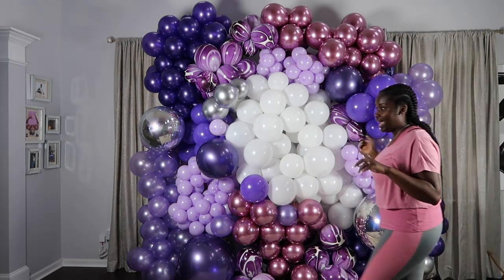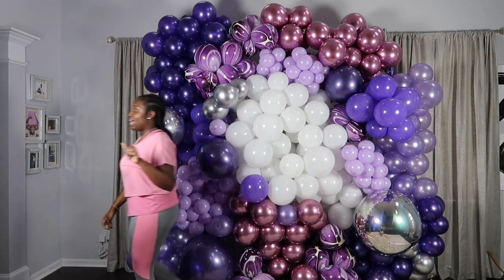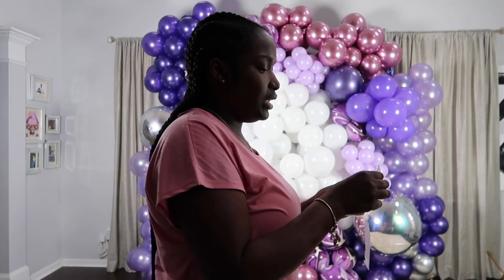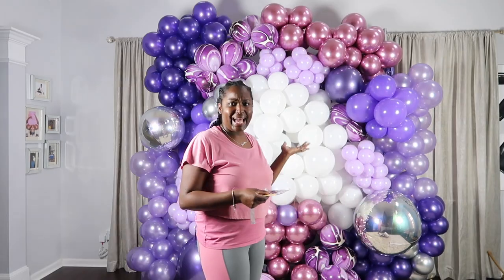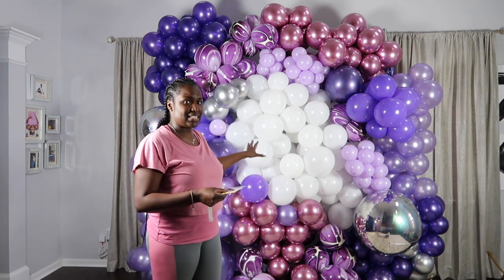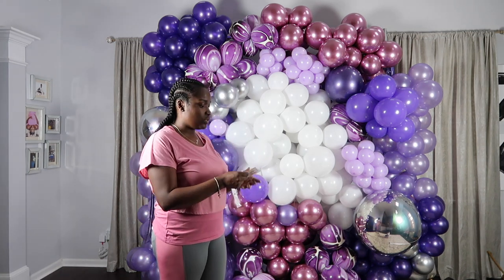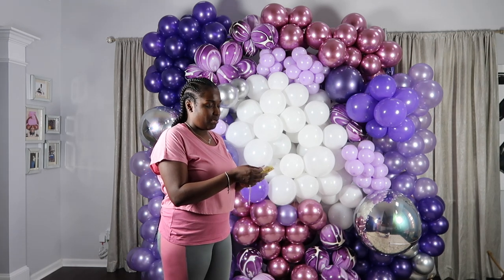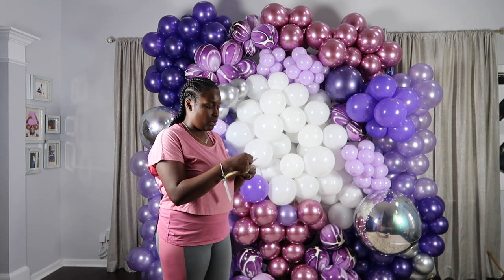All I have to do now is add my butterflies. So they're 3D butterfly decorations. It kind of worked out that I had to add the white because I didn't blow up enough of that balloon — because now these butterflies are really going to stand out on the white whereas they probably wouldn't have stood out as much on the purple. So I'm opening up the butterflies — they come flat, so it looks like all you have to do is bend them how you want.